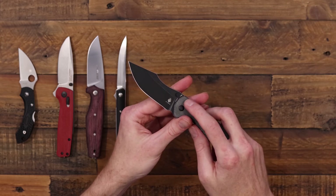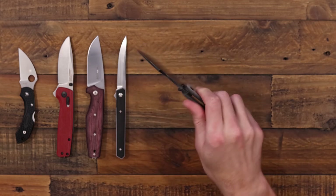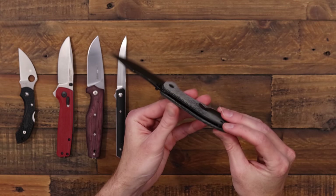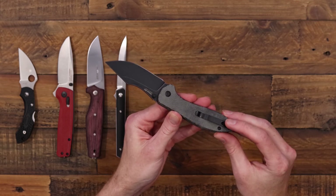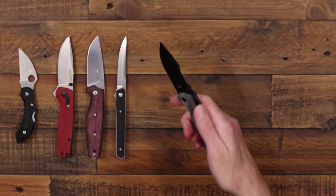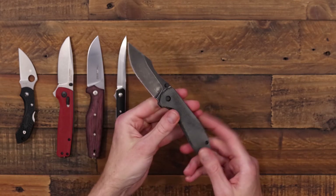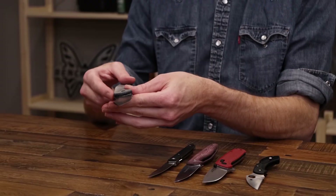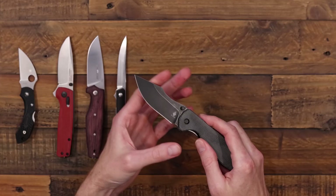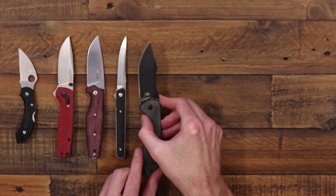The blade rides on a ball bearing pivot for smooth operation and deploys via dual thumb studs. It has an inset liner lock and only a right hand tip-up deep carry clip, so it's more of a right hand user knife — though it can be operated left-handed and carried on the right. A great mid-range price especially with the canvas micarta and stylish design. This one comes in at $72 even.